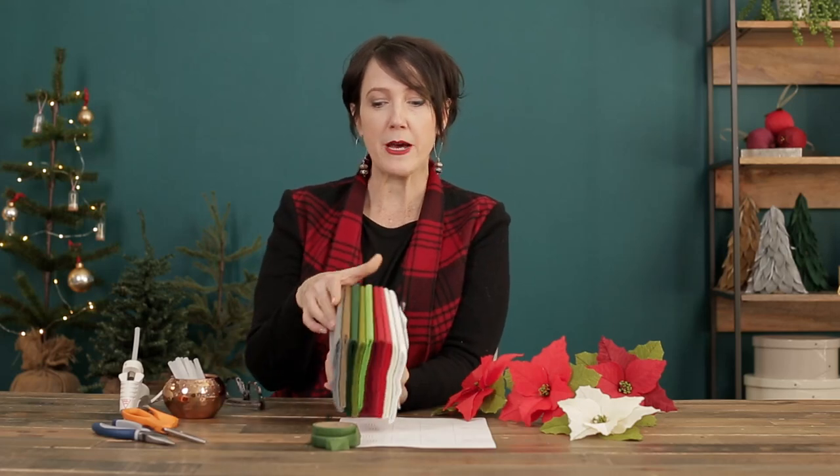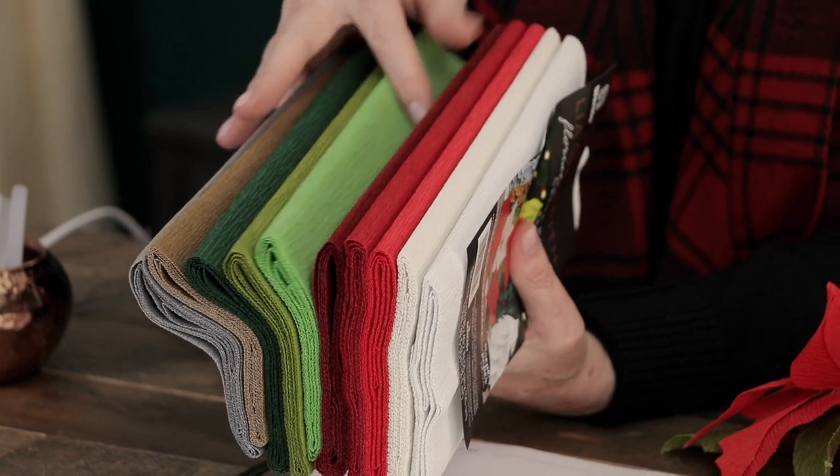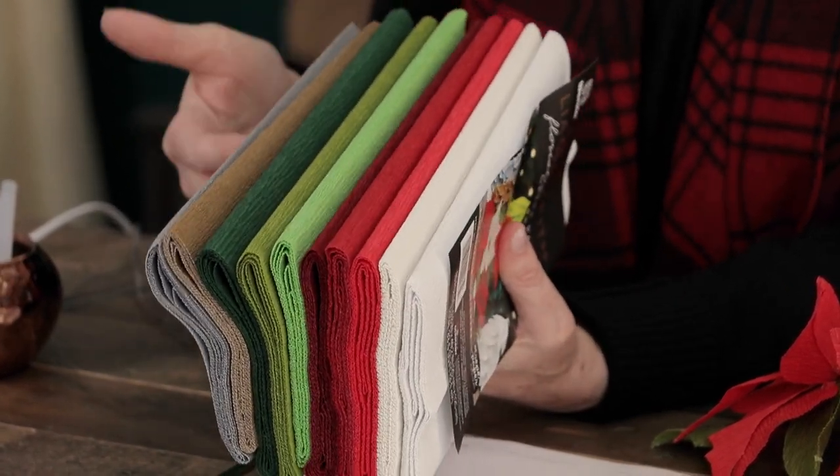The main material you'll need for this project is floristic crepe paper and we have a special bundle just for you for Christmas. We have three greens, three reds, a cream, a white, a gold, and a silver — and you can actually use every single color out of this pack to make different poinsettia colors.